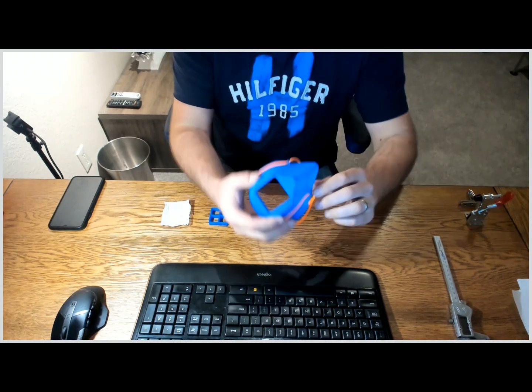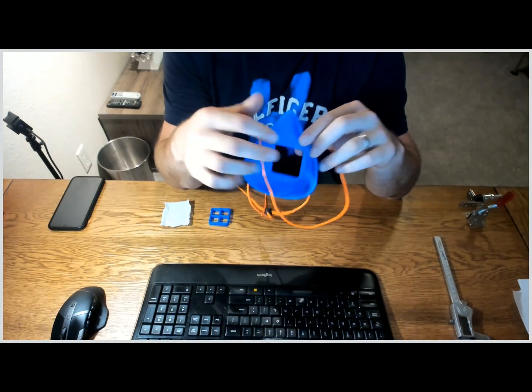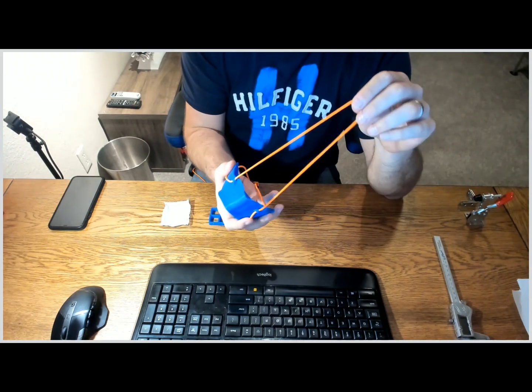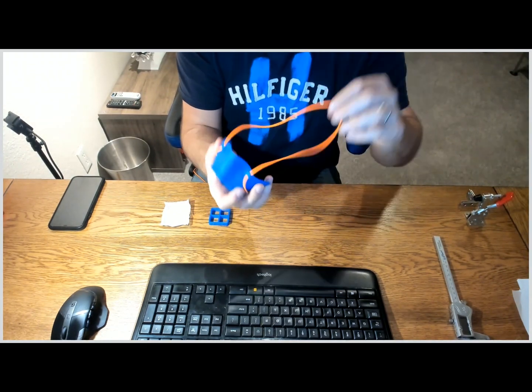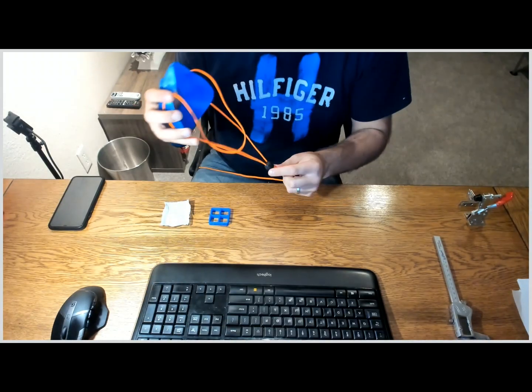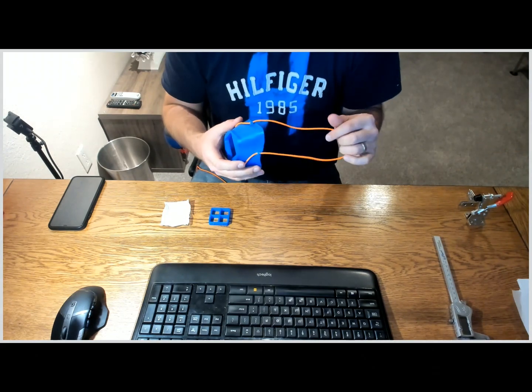So the mask looks like this — pretty straightforward design. It's got the mask itself, dimensioned for your face. I routed some elastic cord through there so the head would go through here and here. I have a few of these push-button things and I've managed to source about a thousand feet of this cable, so I'll make as many of these things as I can.